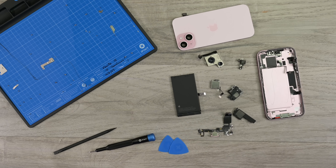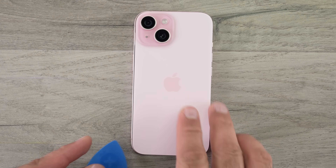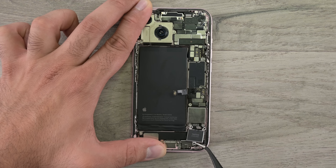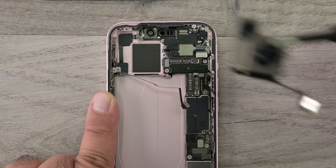With that, our teardown is complete. We're still as impressed as we were last year that Apple pulled off the dual entry design on these phones — it's a great win for repairability. Add to that the ever-increasing number of modular components, and on paper it seems that these phones are more repairable.